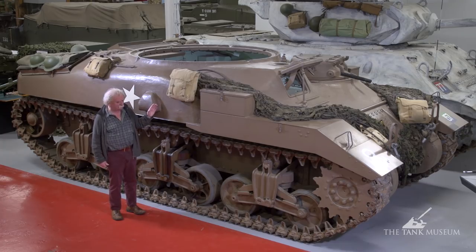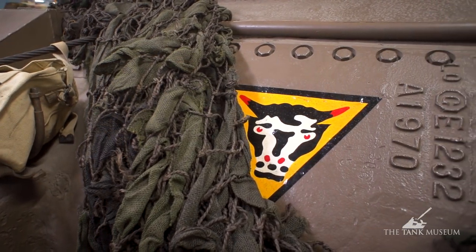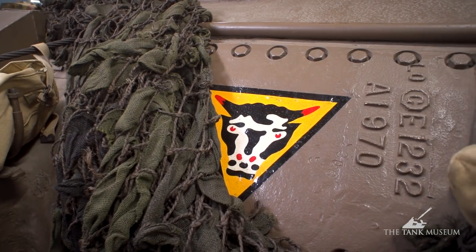In that respect, it goes quite a long way towards showing another use for tanks, which is what this whole Funnies project is all about, really.